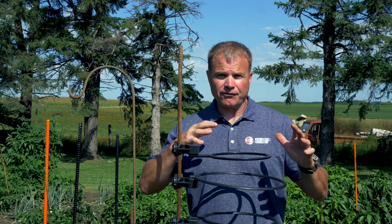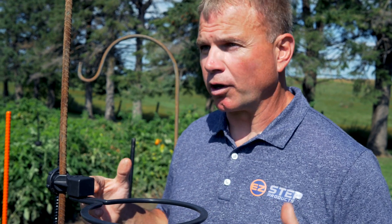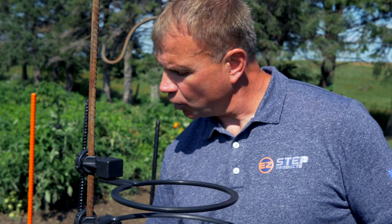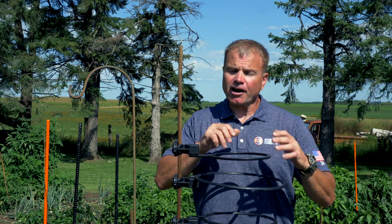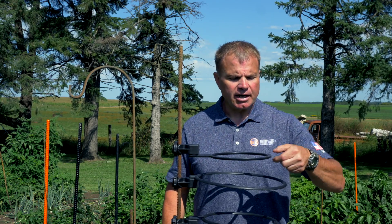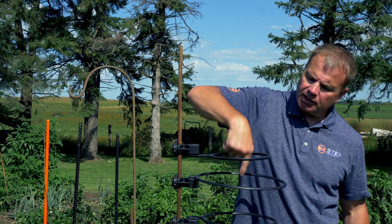Another great feature is we don't have to put our rings in order like a tomato cage — which goes 8-inch at the bottom, 10-inch, 12-inch, and so on. We can now add our rings at any position, like a 10-inch, 12-inch, and 8-inch, and our center point is always lined up.